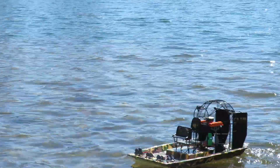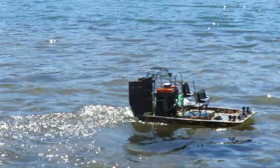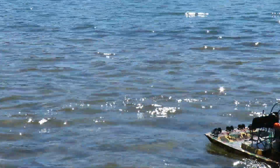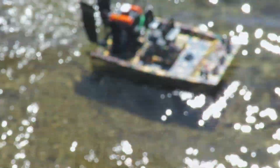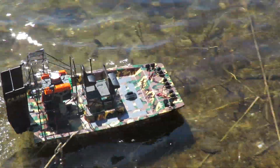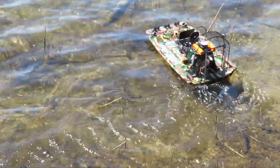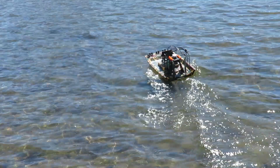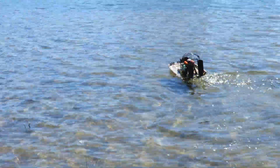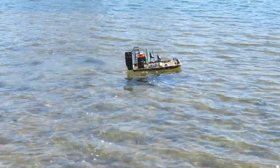It accelerates like a rocket. It should be a good rescue boat for our bigger boats. Its low speed handling is good and it goes over the weeds here without any problem. And as you saw at the start of the video, we drove it down onto the grass.